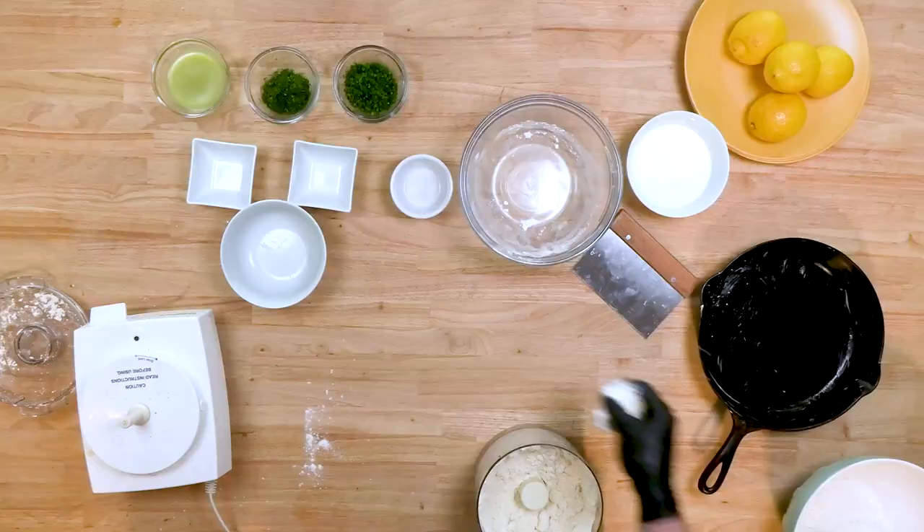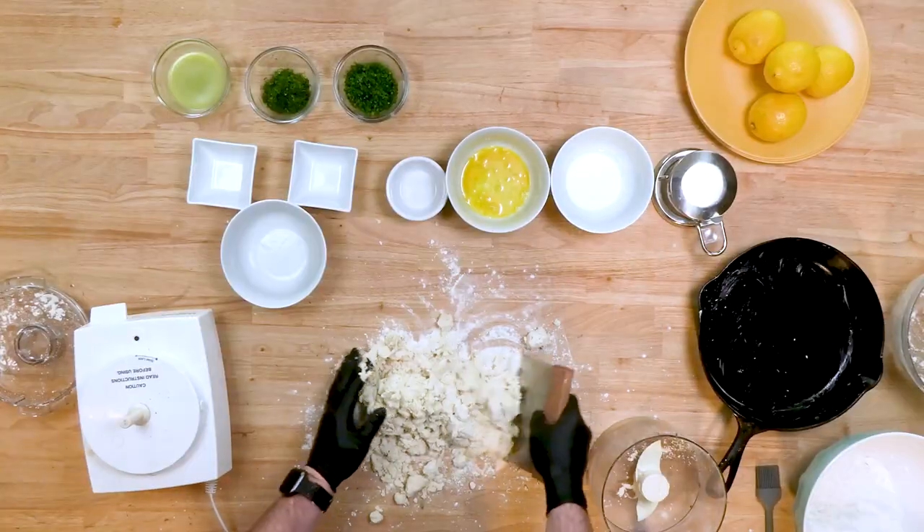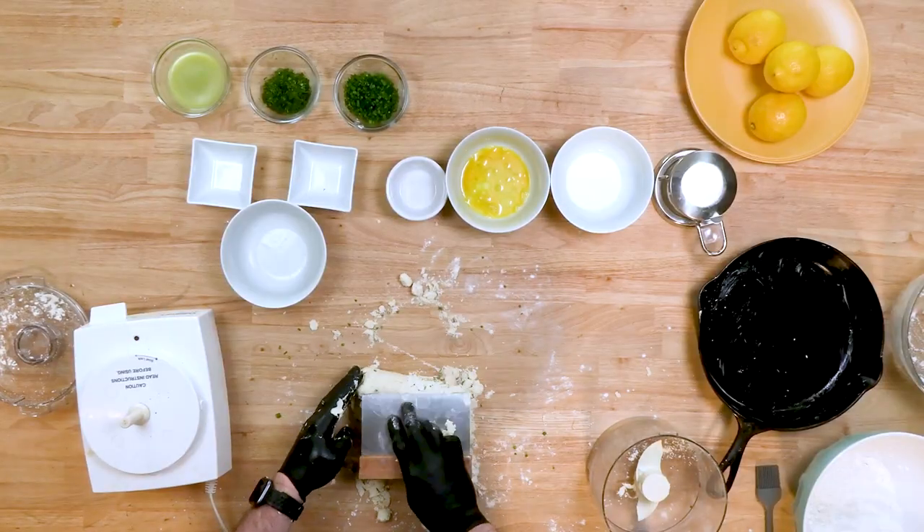There we go — we're going to flour the surface. See how it's crumbly? That's what you want. So I'm going to start kneading the dough a little bit, using a bench scraper actually. I'm going to add in some herbs to it.